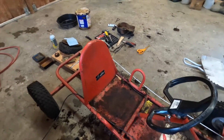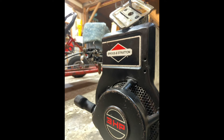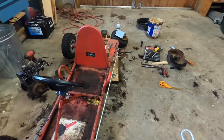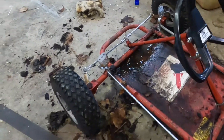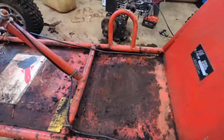Here we've got an old go-kart that my friend pretty much just gave to me. It used to be hers in high school and college. She just let it sit outside. You can see it got pretty crusty — this is all rusted pretty good.